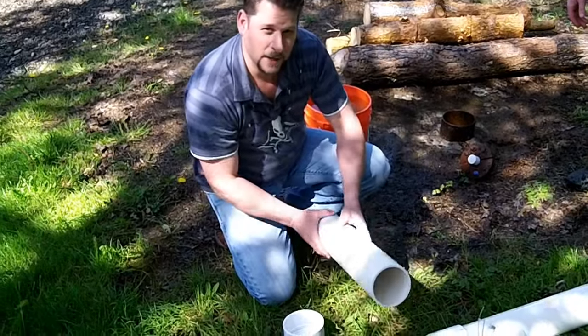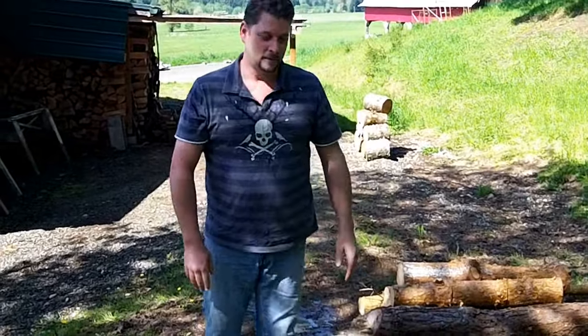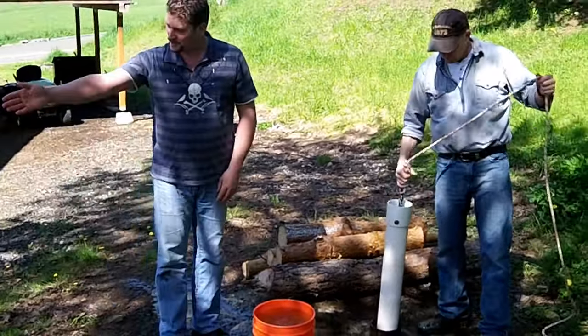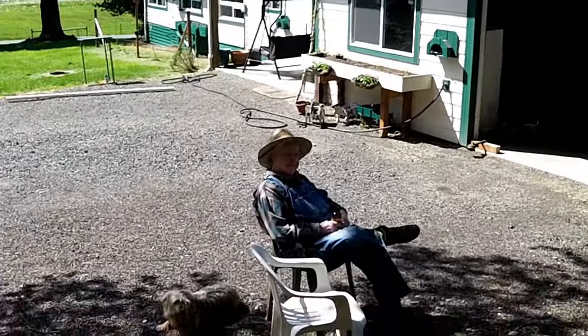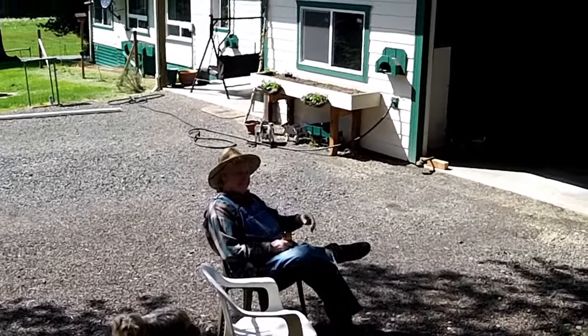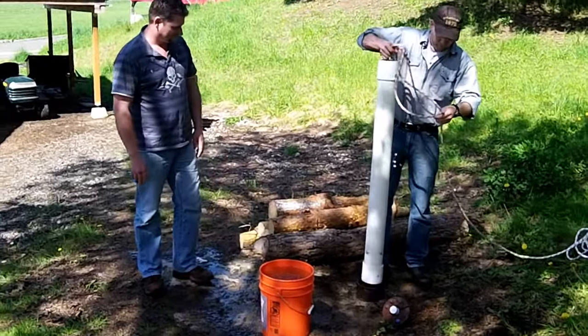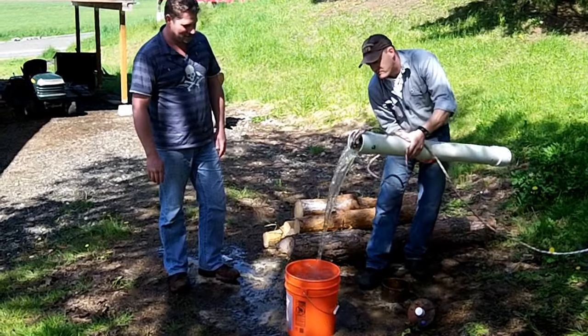So if things get bad and there's no power available for days, weeks, or months, we've got plenty of water. We owe the credit to the mastermind — old Dan over here. We came from an era when people had to think more than they do now. All the water you want, with just a little effort.